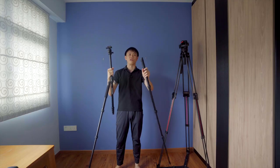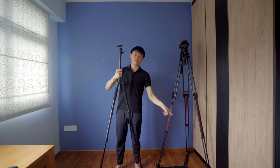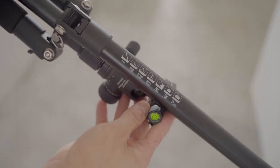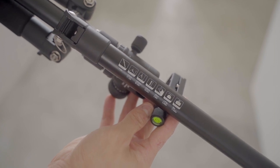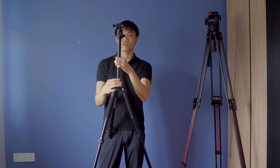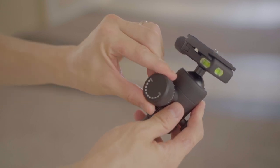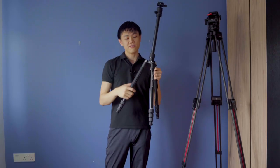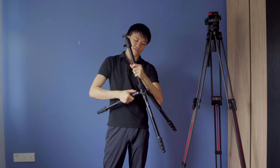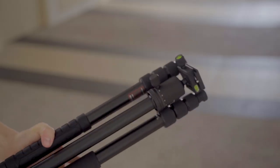You just turn it a little bit to loosen, and another quarter turn to lock in place. The leg even comes off and you can mount it to the center column to become a monopod — I haven't actually used that yet. When folded down it's only 43 cm and weighs only one and a half kilograms. The center column goes up and down for additional height, and it has a standard ball head with an Arca Swiss type plate.